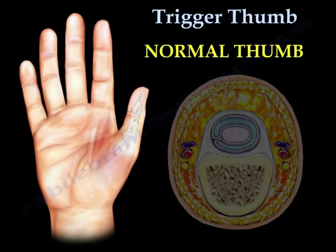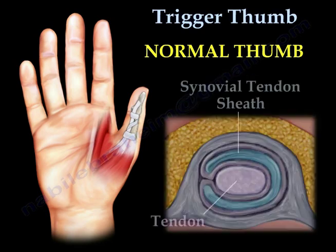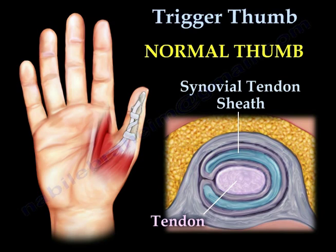Trigger Thumb. Here you can see the anatomy of a normal uninjured thumb. The synovial tendon sheath and the tendon are clearly shown.